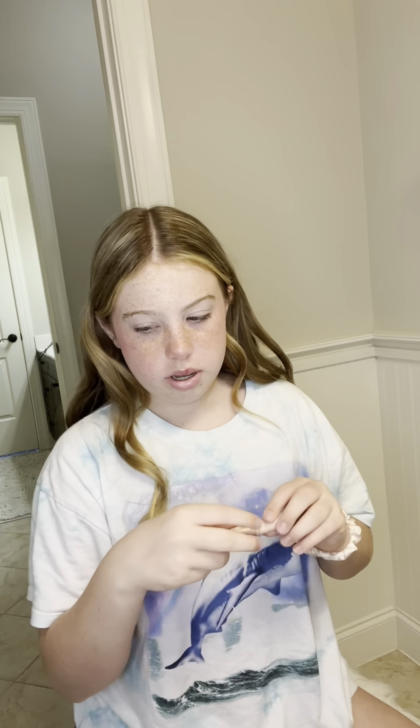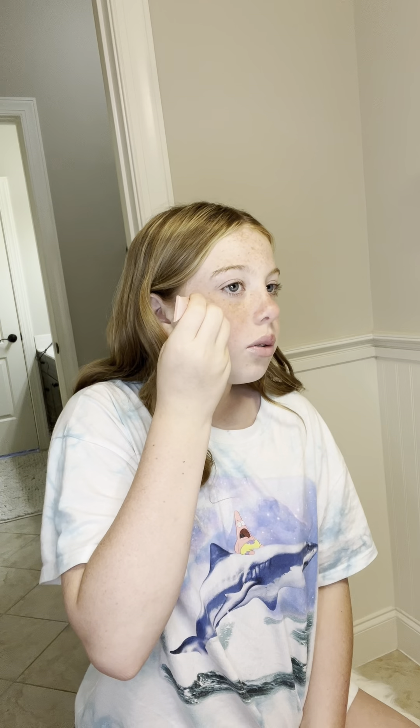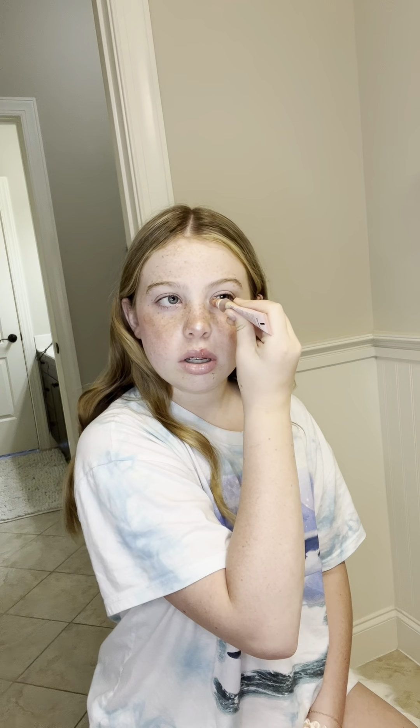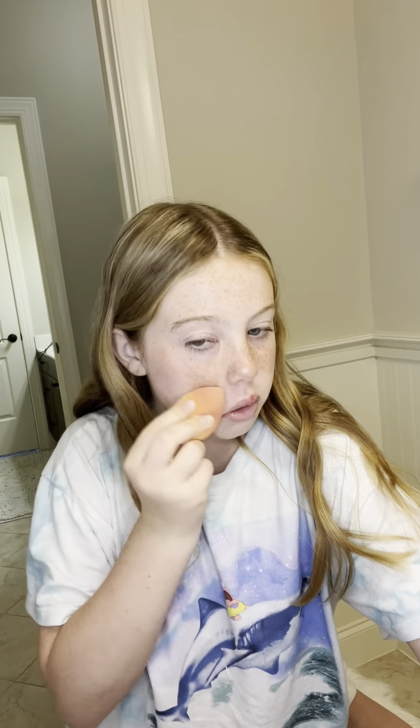I'm still kind of learning how to use them. I use the highlighter one and I do a little bit more of that because it covers up. Then I use the blush one — I also do it in the corners of my eyes. For the corners of my eyes I blend it out with my fingers, and for the ones right here I use a beauty blender.